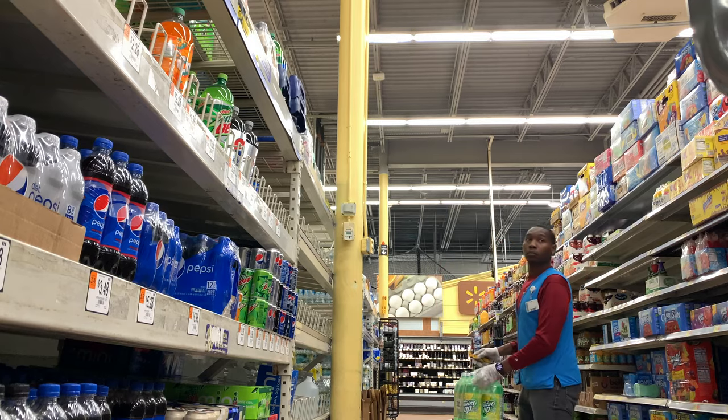So this guy had a guitar case and it does not look like a guitar was in there. So please pay attention to your surroundings, especially when something's strange, because you never know.